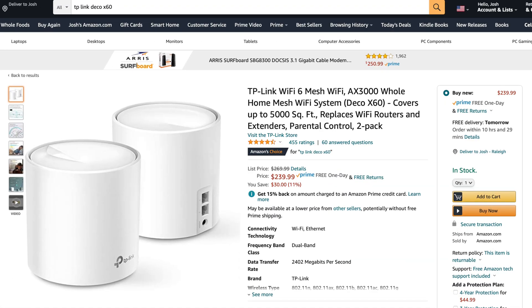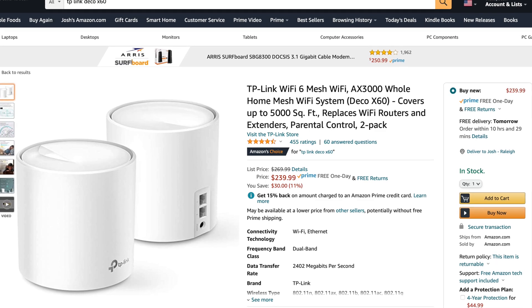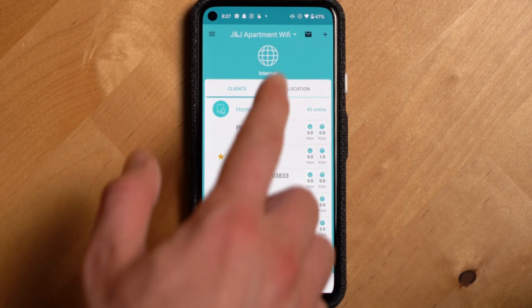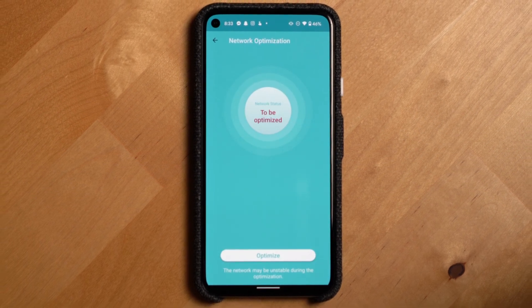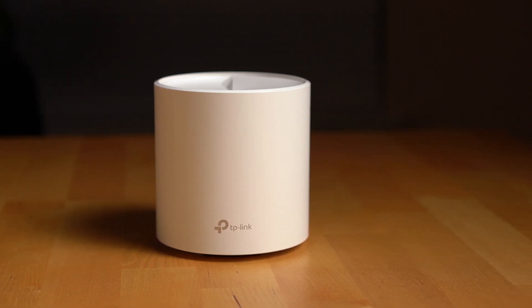The Deco system is definitely competitive with other systems out there, with the added advantages of Wi-Fi 6 and advanced controls bringing a lot of value. The only thing I think is still a slight disadvantage is its app — there are some UI and UX decisions that make it a bit more difficult to use than it should be. I wouldn't say that's a reason not to go for this router system, but it's something to keep in mind as you compare it to competing routers.